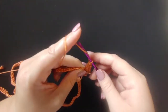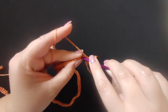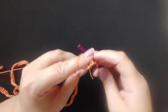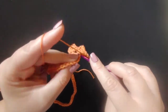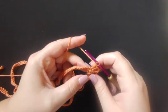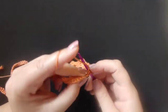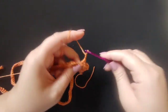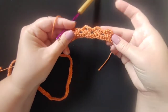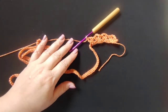Chain two and two more double crochets into that same stitch. This is what we're going to repeat down the whole row: yarn over, skip three stitches, go into the fourth stitch, double crochet two, chain two, two more double crochets in that same space. Do that all the way down the whole chain, and I'll meet you back here when we're done.